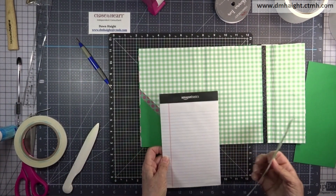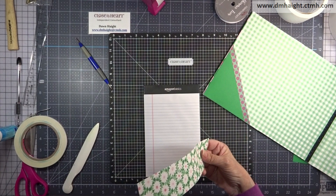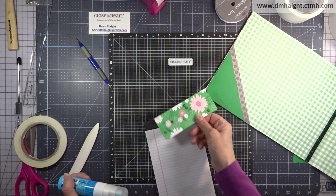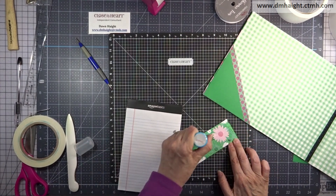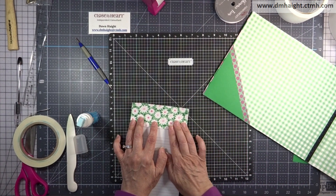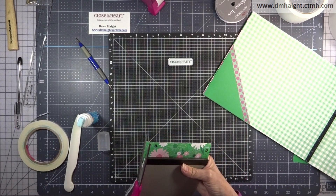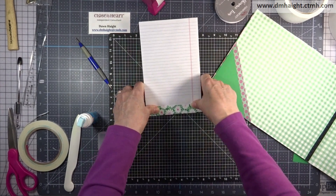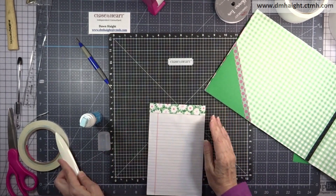Now I'm going to cover the top portion of the notepad with some pretty paper — the other side with the smaller daisies. I'm cutting that at five inches by two inches and gluing it down with the Zig glue. I need to trim off a little bit of excess before rolling it around the edge. Just roll that and press it down — now your notepad is pretty.